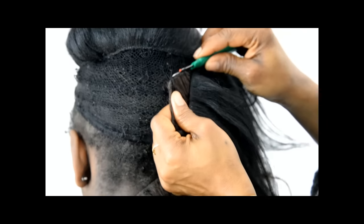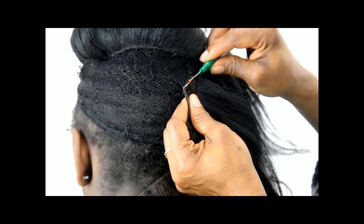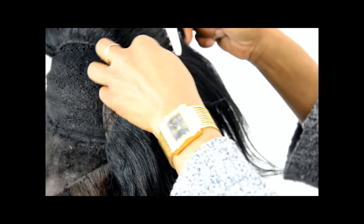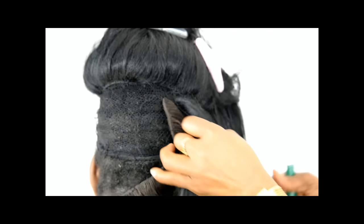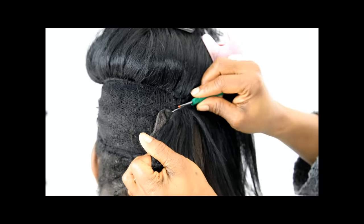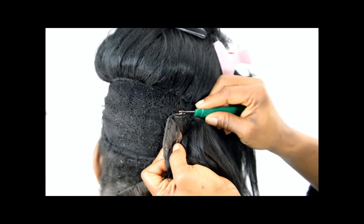Sometimes when you're stitching your weave, you kind of color match your thread. So I could have also color matched it brown, but I didn't really want to do that because I knew the black was going to cover the brown. If you color matched the thread brown — brown thread and brown hair — you'd also be struggling to make out where the thread is. So be sure you can see the thread before you proceed.